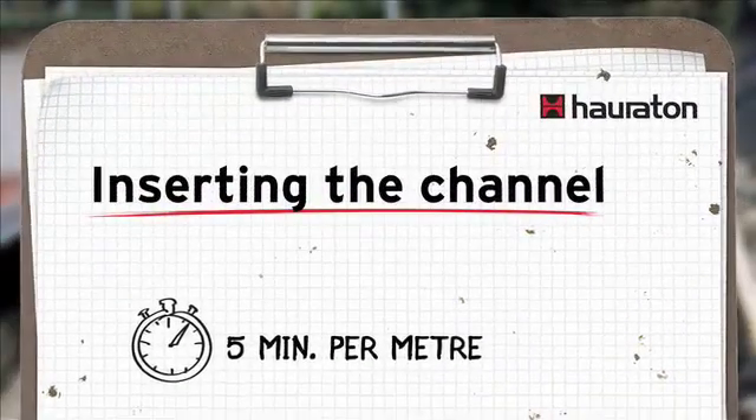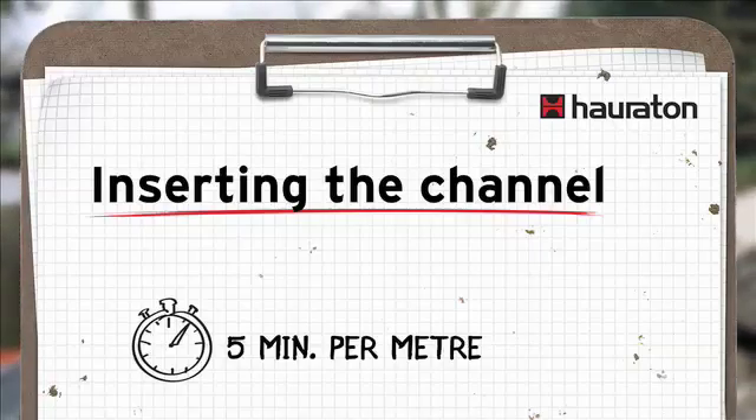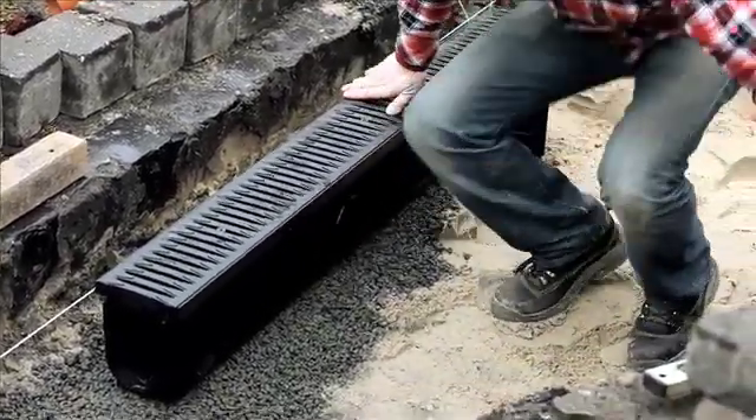The preparation work is complete. We now come to installing the channel, and it is great that everything is pre-assembled. I can take it like this, position it, align it, and install it at the correct height.